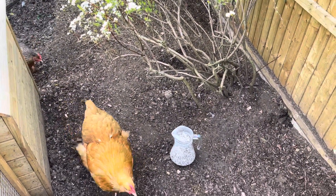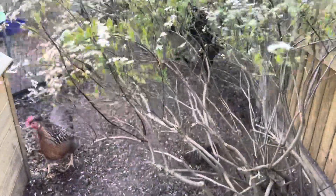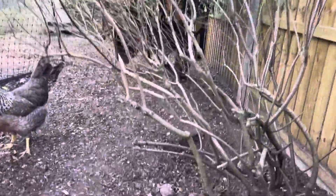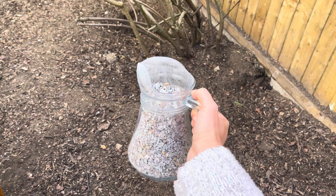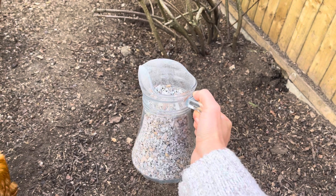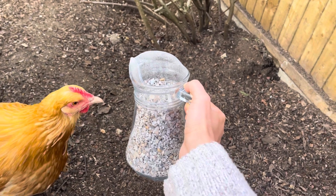Hi guys, Nae from our humble homestead here, and today's video is about chicken teeth. I was surprised to find out in my research when we first got chickens last year that they don't have teeth. So you need to supplement them with chicken grit — basically you need to give them their teeth so they can grind up their food.